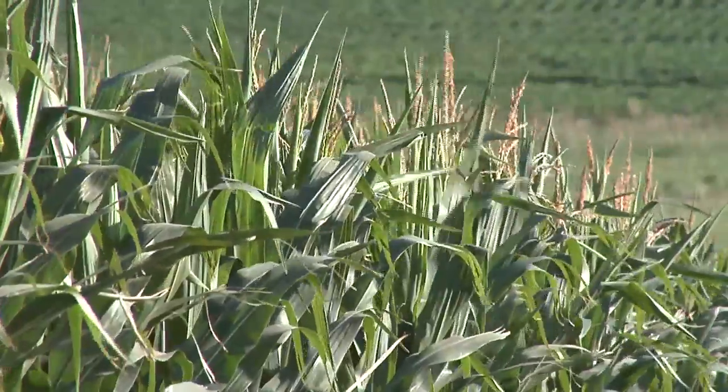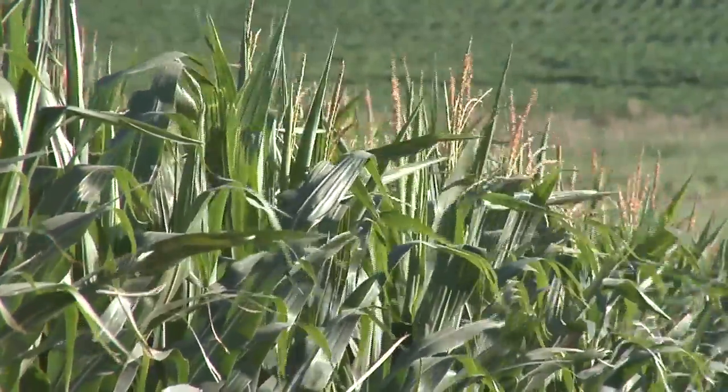During our Farm Basics time today, we're going to talk about corn tasseling. It seems kind of a stretch when we're in this field of corn that was planted late and is small, but in some areas of the country, corn's been tasseling for a long time.